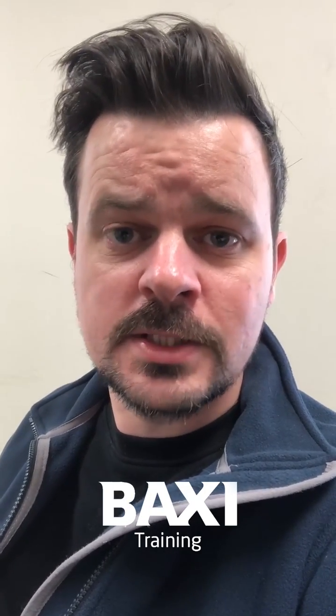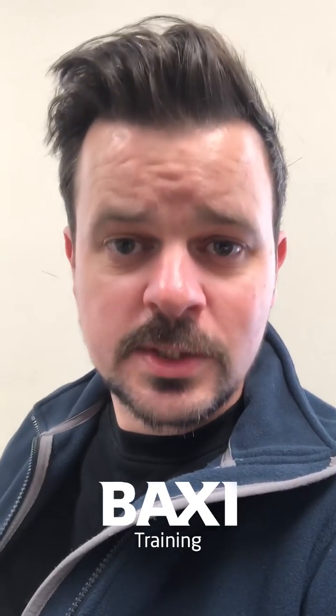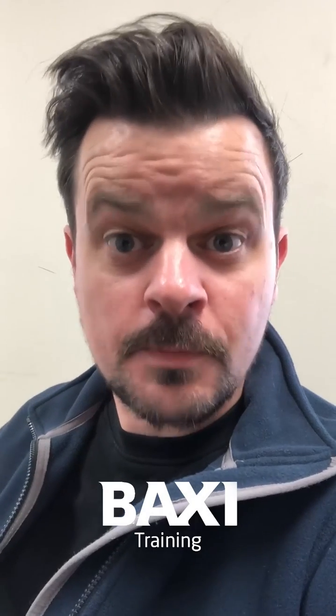I hope that answers your question for you guys. When you get a second, if you can DM us your details, we'll try and get you some Baxi goodies out if we can. Guys, I hope you're staying safe out there — until next time, take care.